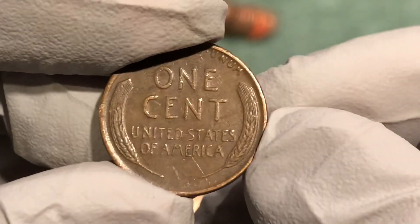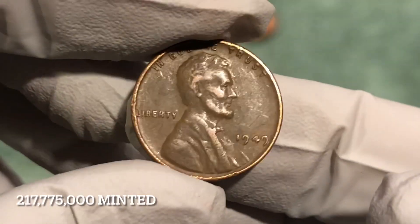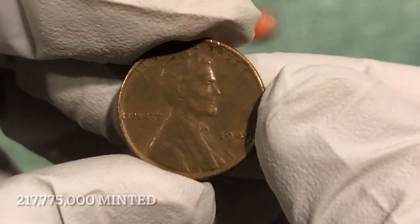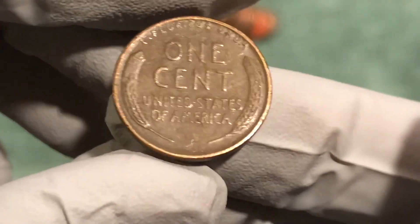It's got some wear to it, maybe it'll be older — 1949, youngest wheat penny find of the day. 1949 no mint mark, that'll be a Philly.